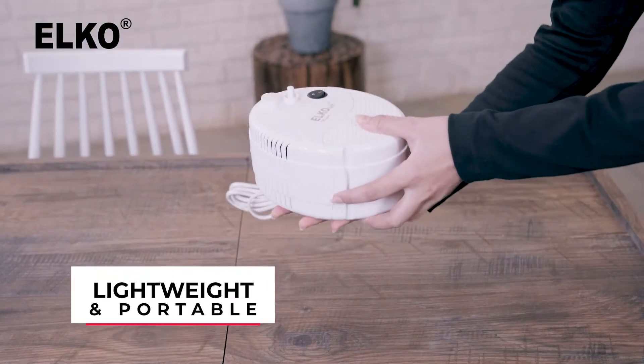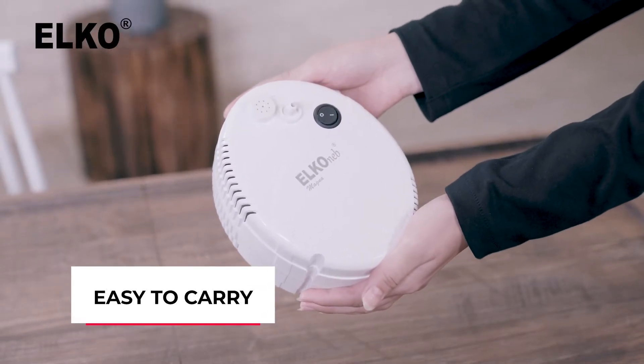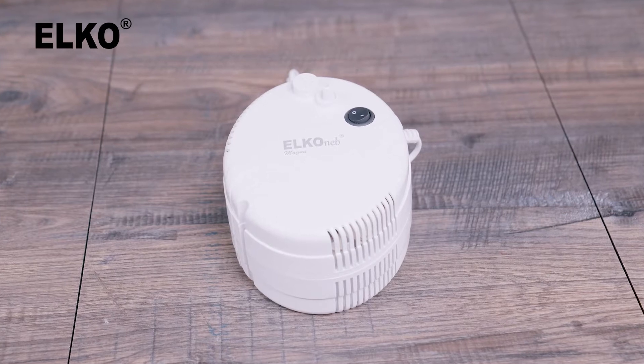It is lightweight, compact, and comes with an innovative design, making it super easy to get and carry anywhere. It has nine basic components.